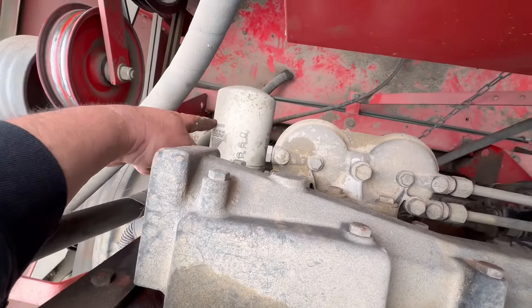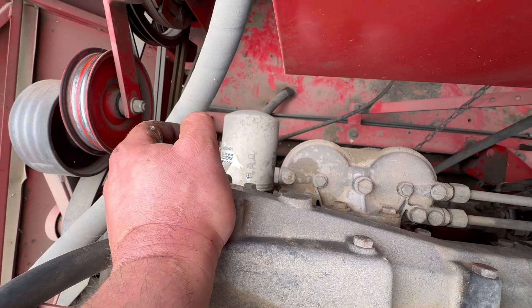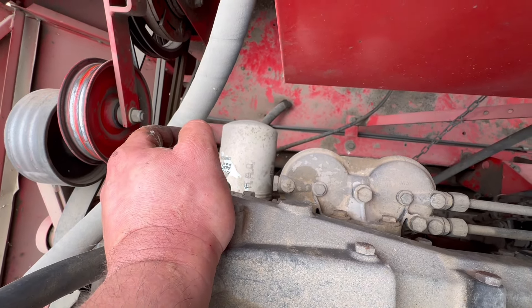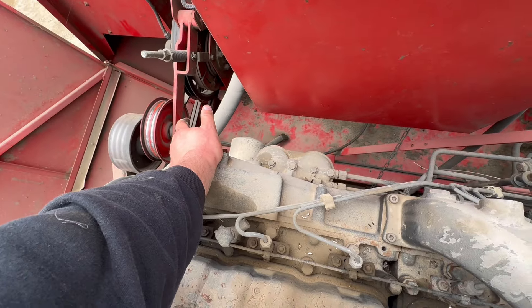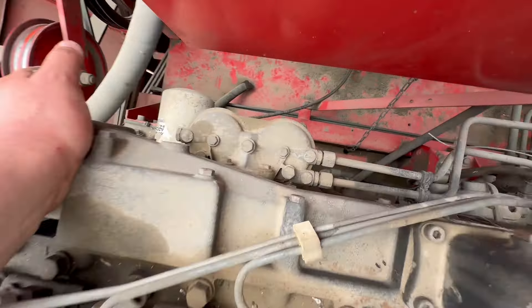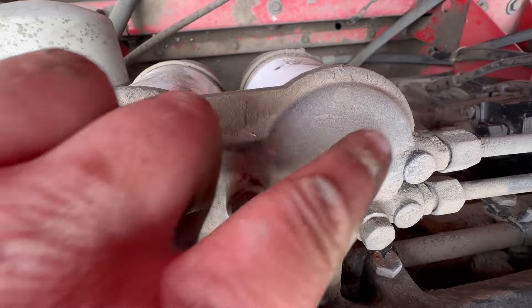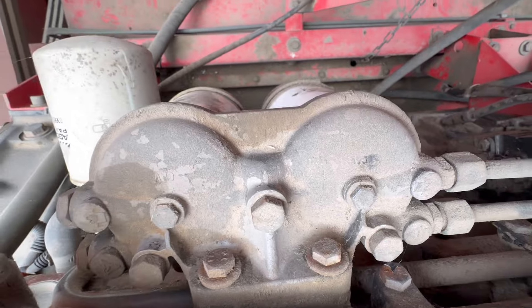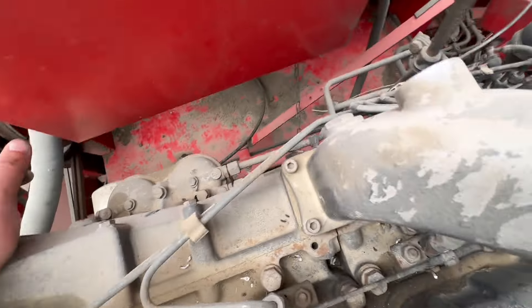Down here we've got the engine oil filter — an Agco engine oil filter. We won't do the engine oil this year because we did it last year, and because it doesn't do a massive amount of hours — it sits in the shed for like 10, 11 months of the year — there's no point. Diesel filters are just here — undo these two on the top and they pull off. We'll put another couple on, for the pence what they are. It doesn't cost a lot.